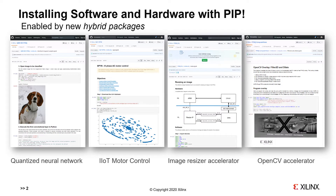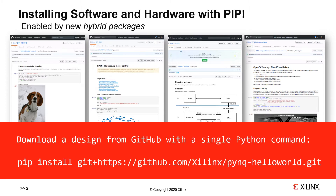We're going to look more closely at the image resizer in just a moment. But first we would have to clone the repo to our PINK Z2 development board. We can do this with just a single pip install command, and this will bring down the design — both the hardware and software elements — onto our target development board.